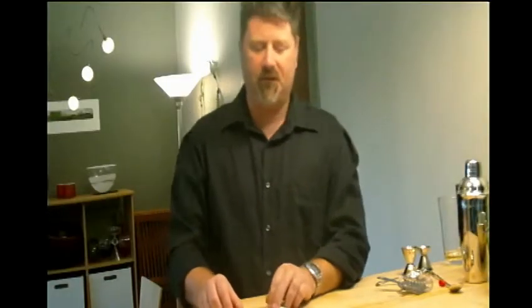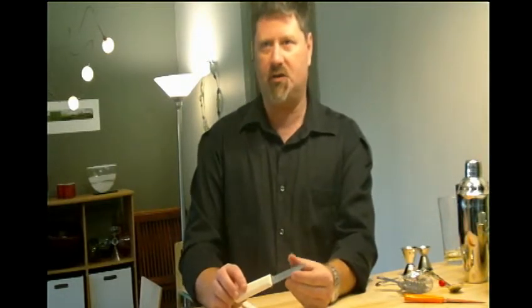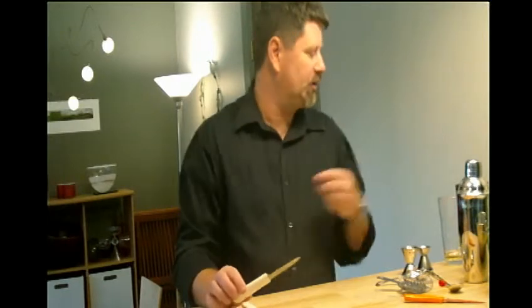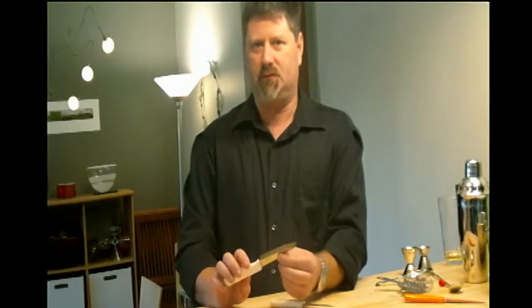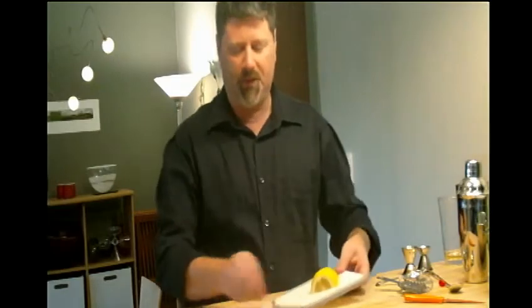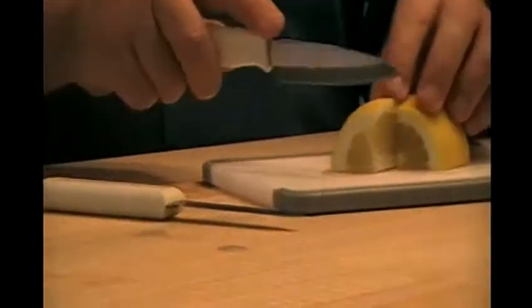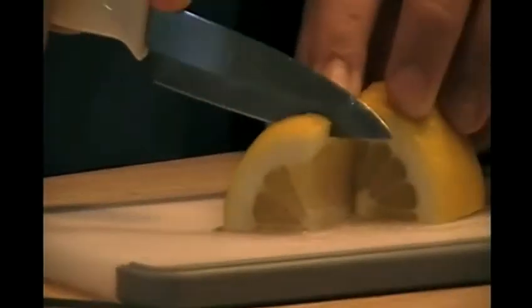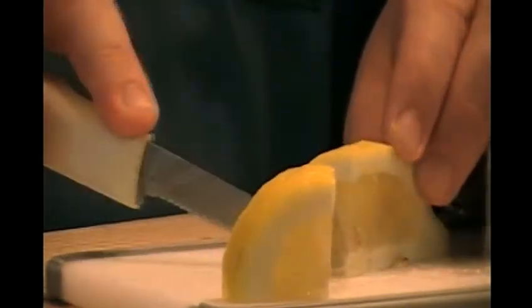We've got two different types of knives. I'm a big fan of the serrated knife to cut your fruit — it's a lot easier to cut versus the straight. You're going to need a very sharp, straight edge if you're going to go with the straight paring knife. One of the big problems is if you've got the tougher rind of a fruit, you're actually going to be pushing down on the rind before you can actually cut the fruit, where a serrated knife is going to be able to cut it much easier and straight through.